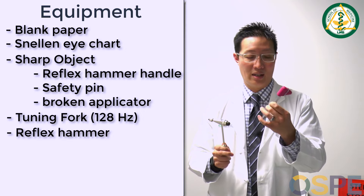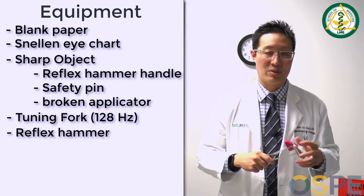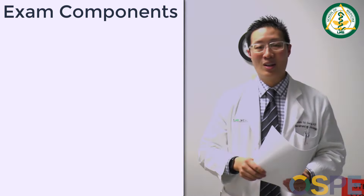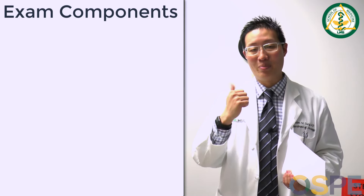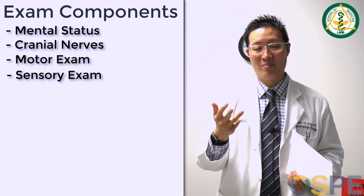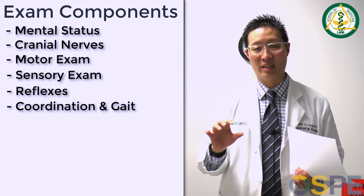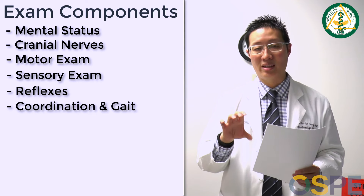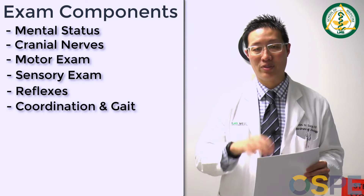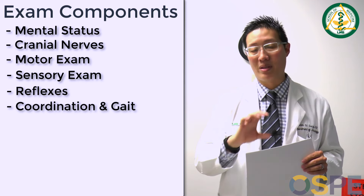You can also use a Tomahawk, which many people will use. I'll have one out to demonstrate the differences. You can use different types of hammers, and I'll walk you through the differences and how to properly use them. The main components of the neuro exam are the mental status exam, the cranial nerve exam, the motor exam, the sensory exam, and then the reflexes. We'll put coordination and gait at the end — in the Bates book it's part of the motor exam, but I'll explain why I break it out as a separate section.